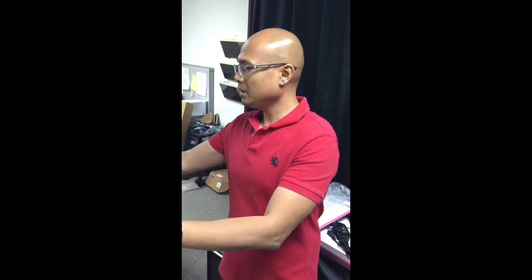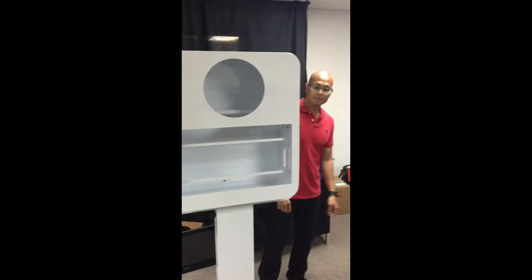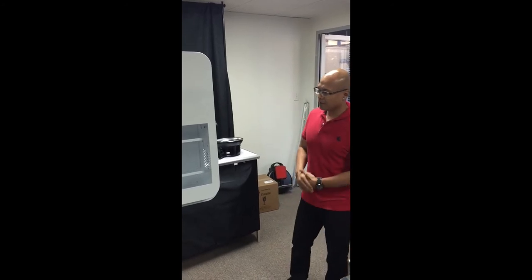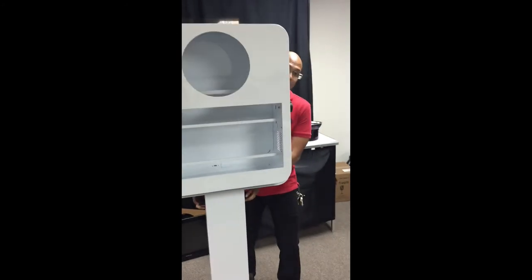That is your T20. Right here you have — guys, I'm going to talk to you about taking the T20 apart. Say for instance you're finished with your event — I like taking this top piece off.